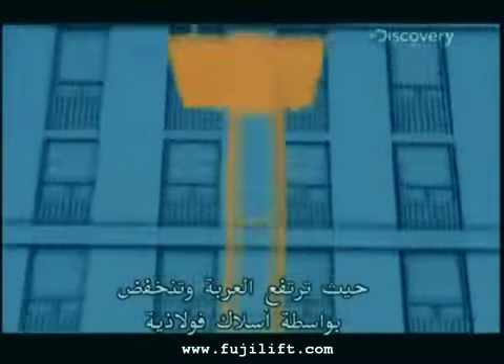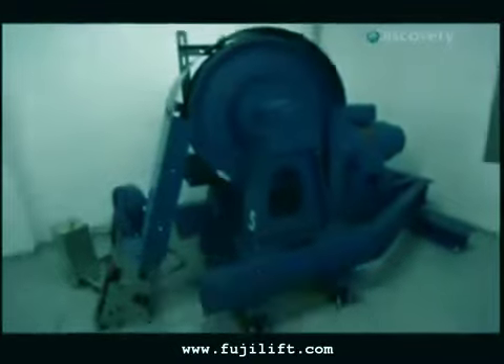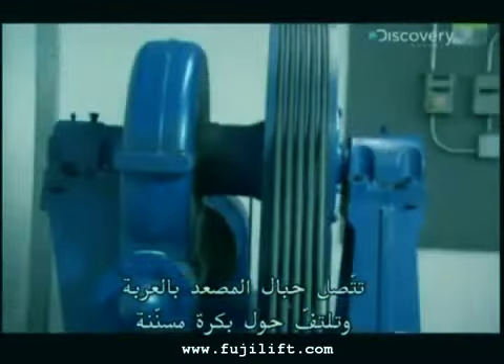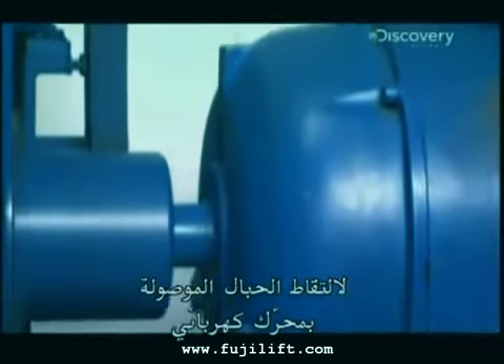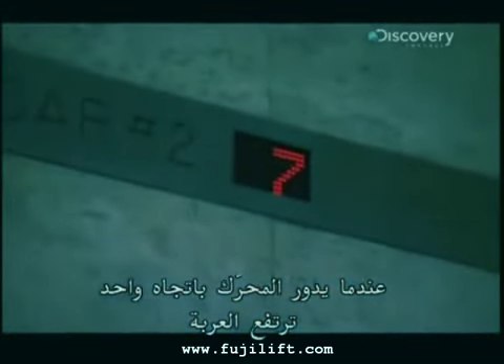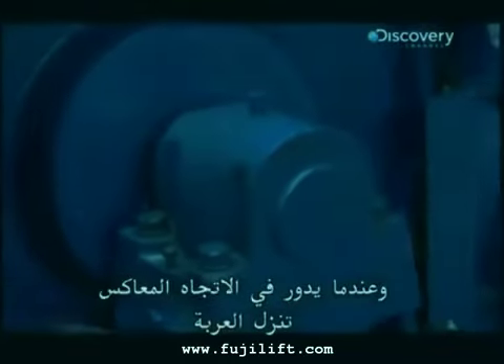The most popular elevator design is the roped elevator, where a car is raised and lowered by steel cables. The machine's muscle lives up here at the top of the elevator shaft. Its ropes attach to the car and loop around a shiv — a pulley with grooves to grip the ropes — that's connected to an electric motor. Turn the motor one way, the elevator car goes up. When the motor turns the other way, it goes down.